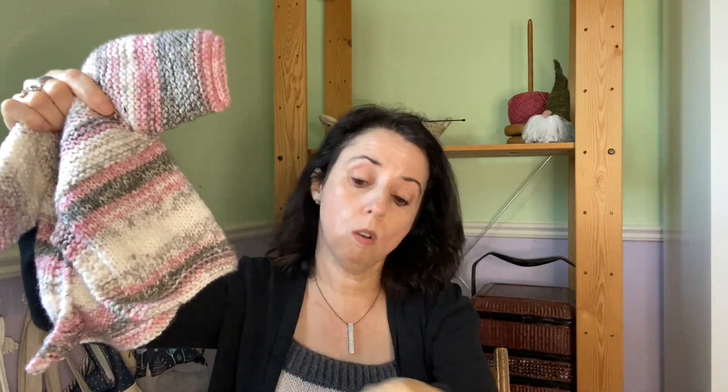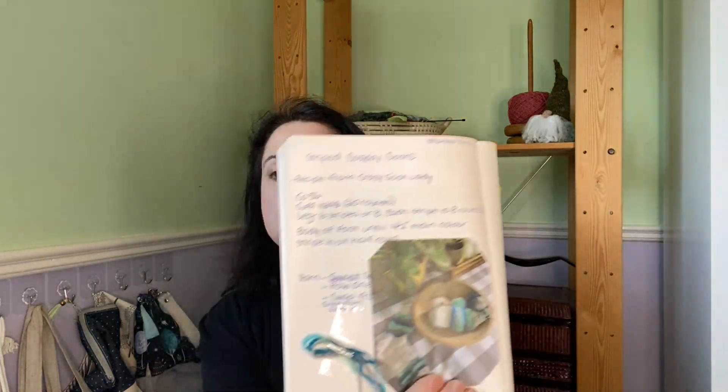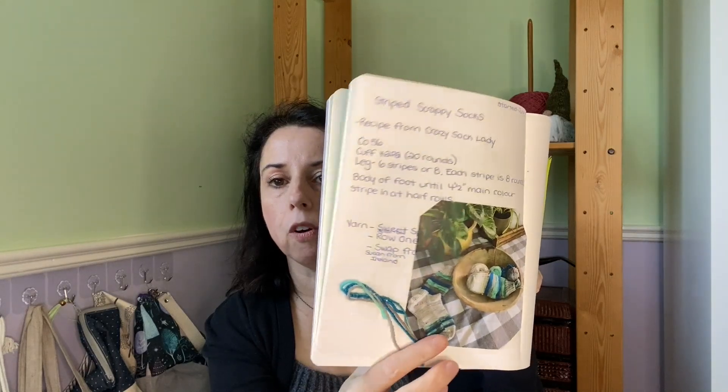I also finished the little baby jacket I showed you last week. I'm keeping a little book with all my patterns — I'm trying to make it really pretty, with pictures and yarn samples and notes about what I did, kind of like a pretty journal about my knitting.